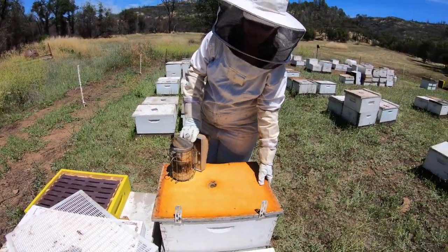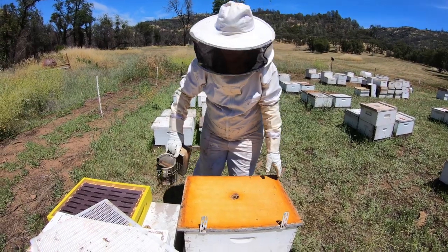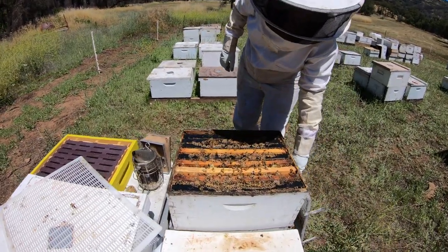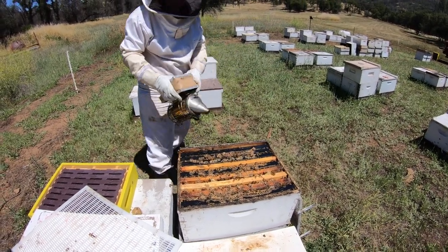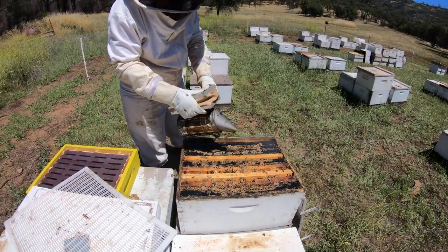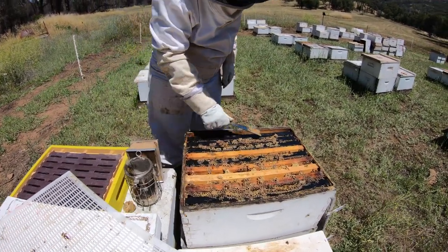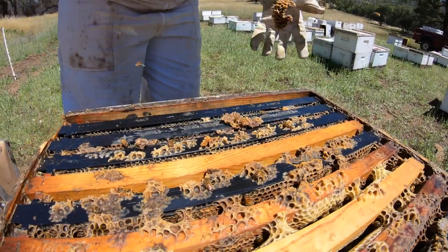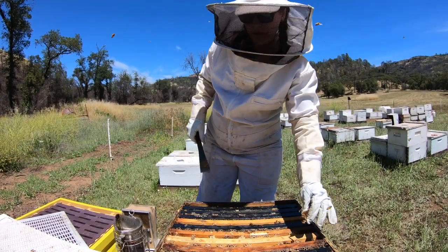We've half-lifted this hive to check its weight — we only want to do the heaviest, strongest hives. We'll open it up and take a look. They're pretty calm. We'll scrape off the wax — not necessary, just a preference to clean it up. Using the hive tool, I ran it across each of the 10 frames and cleaned off all the wax.